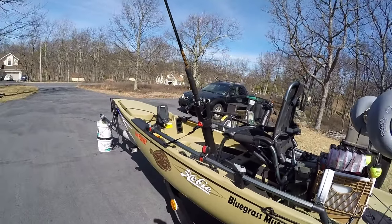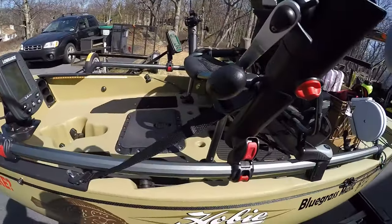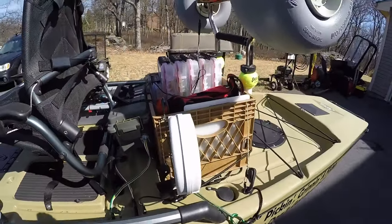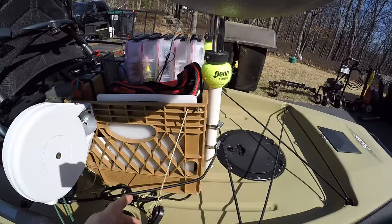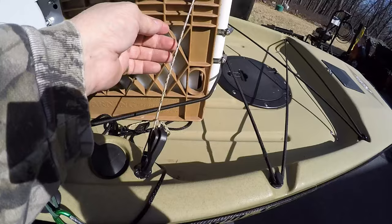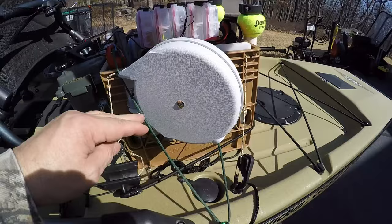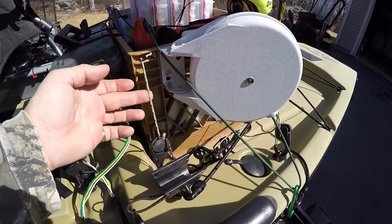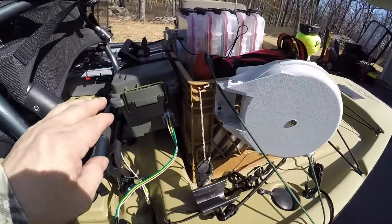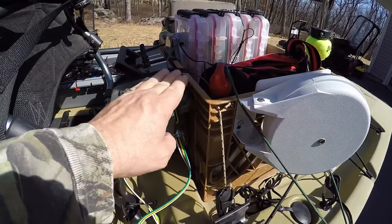Got my pole holders on. Put my straps on today — straps for my milk crate — as you can see where I had hooked them up. You just lock it down. Anchor retrieval system. Same thing to lock my milk crate down into the kayak. The battery box is also attached to the milk crate via Velcro.